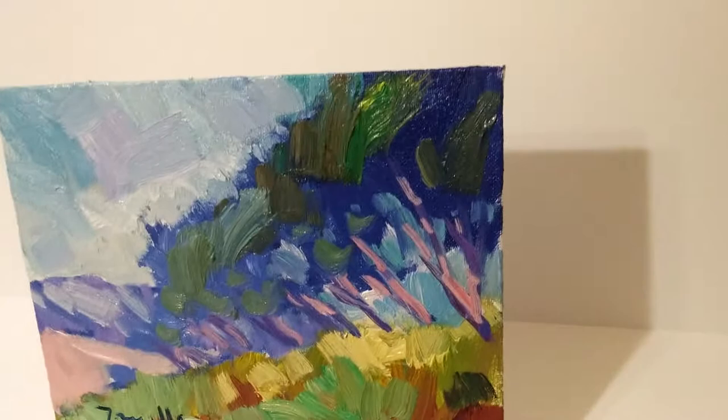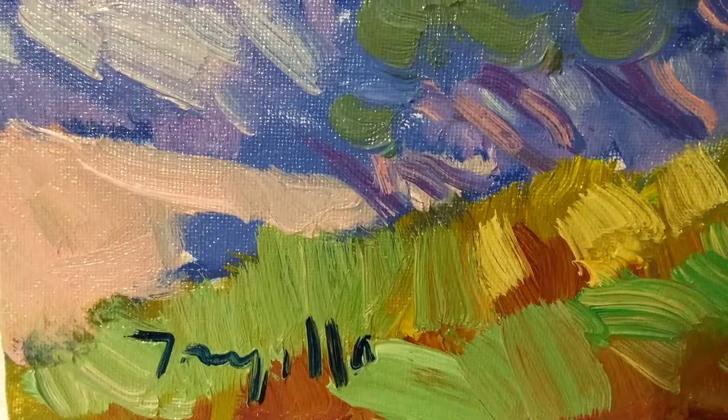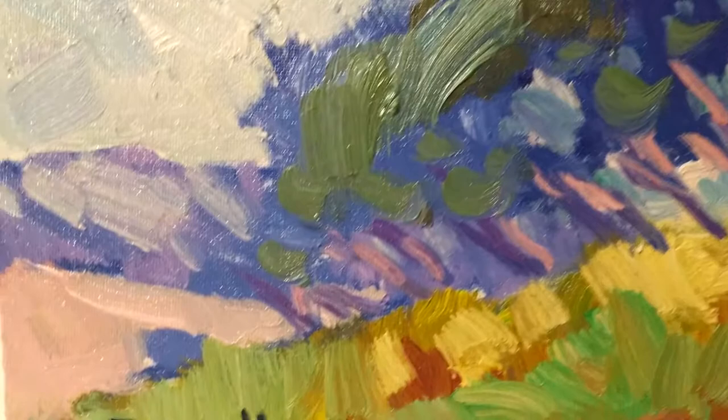I'm right here in my studio and I want to show you this hillside painting I made of some eucalyptus trees over the hillside. The reason I like to make these videos is because I believe you're able to see more of the texture and the colors, the brightness of the colors. To me that's very important because the photographs I take to show my artwork aren't that good, so I'm not a good photographer, but I think the video captures the images much better.